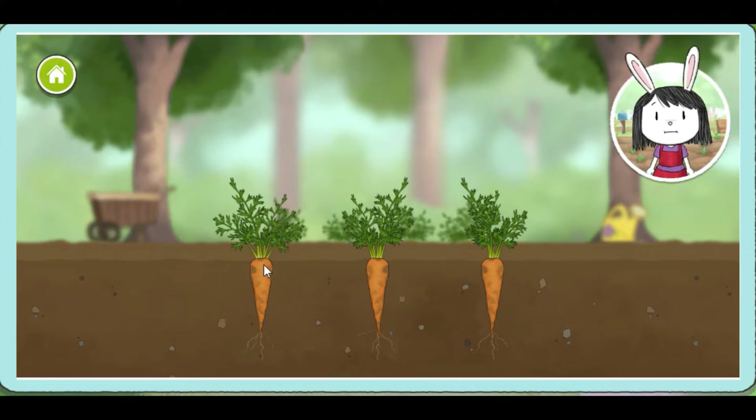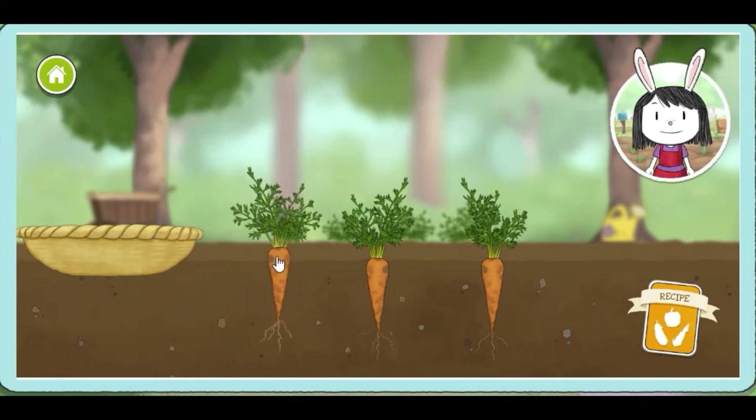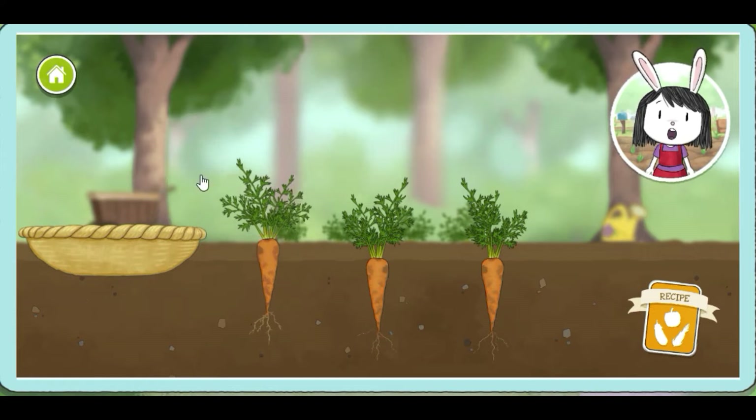If you want to check what you need for a recipe, use this. Drag up to pick vegetables that grow underground. Now drop it into the vegetable basket.